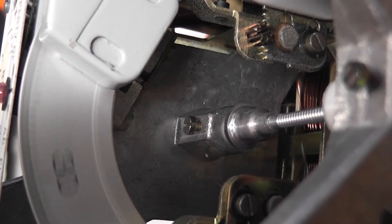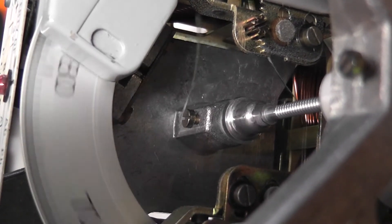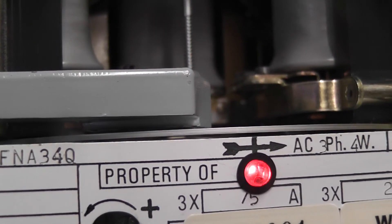I always get a pleasure out of watching these disks spinning around. The brake magnet can be used for coarse adjustment.